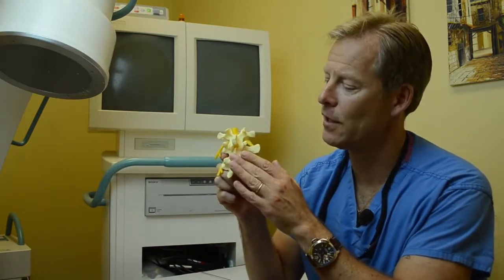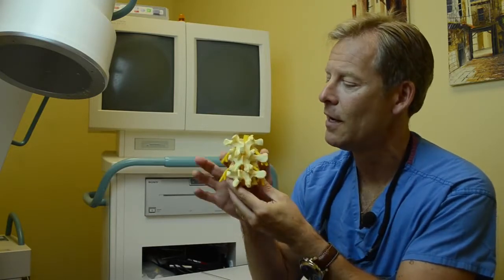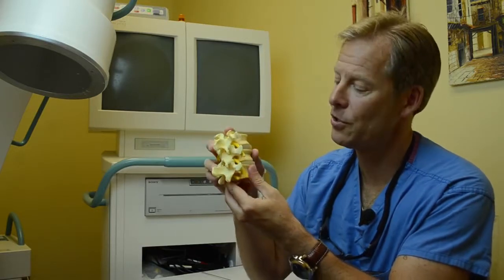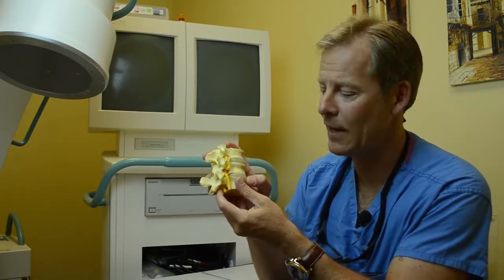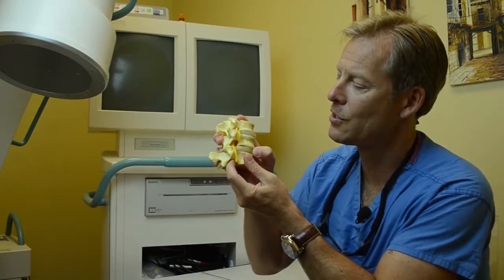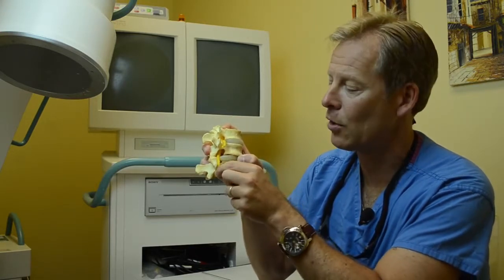This here is a model of your low back — this is the lumbar spine. These spinous processes are what you feel, so this is dead center, this would be left, this is right, and your tummy's up here. Let's turn you on the side. Basically, what can happen is you can have a ruptured or a contained disc. When you have a contained disc, the disc will pooch out like that, pinching on that nerve and causing pain in your back that runs down your leg.